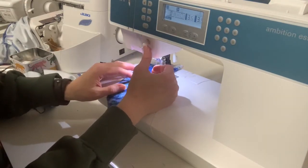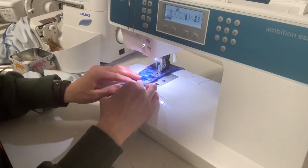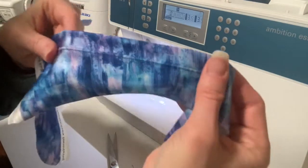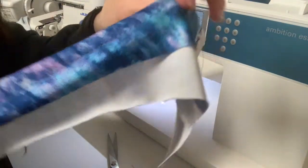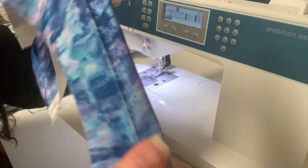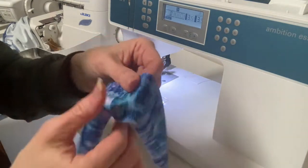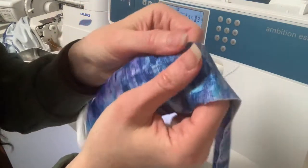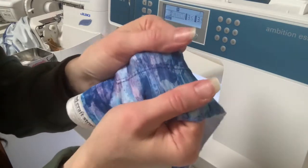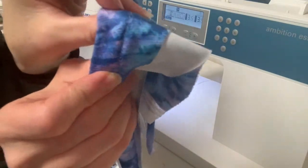I showed on day one how to top stitch using the twin needle and how to thread it. This is what your hem should look like, and you will have a zigzag on the back. It should be able to stretch — it's not as stretchy as a cover stitch would be, but it will give you plenty of stretch to get them over your ankles. If you have a little bit of tunneling, you can pull it apart like this and smooth it out. There is the zigzag.